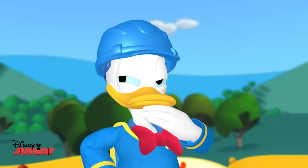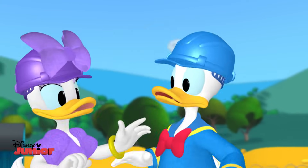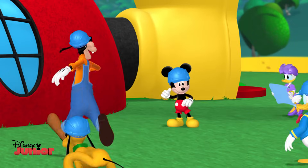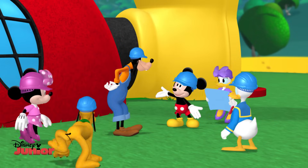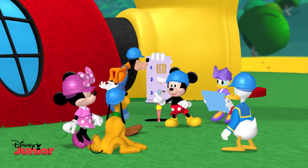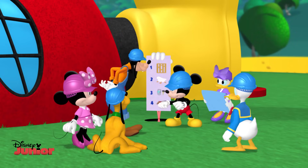Yep. Handsome indeed. Handsome, yes. And you'll have lots of room to do whatever you want. Okay, everybody. I've come up with a building plan. To do this right, all we gotta do is carefully follow these four steps in order.